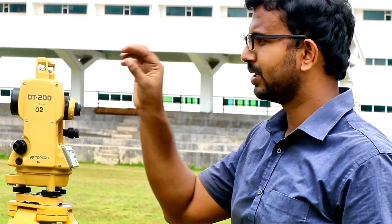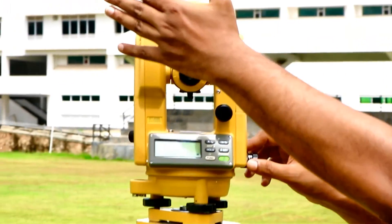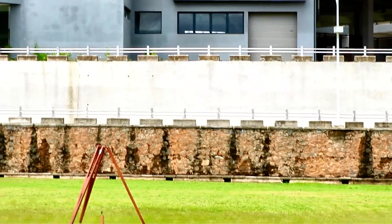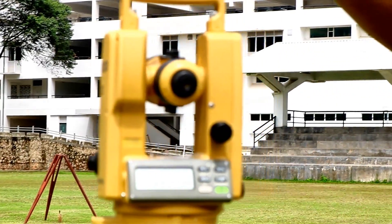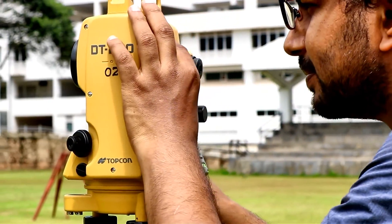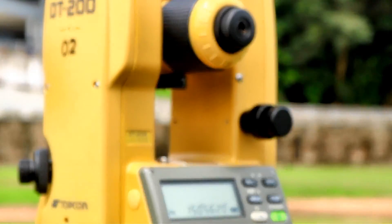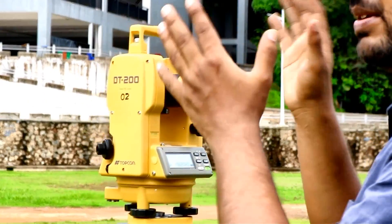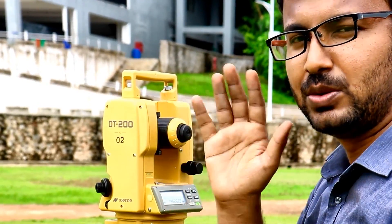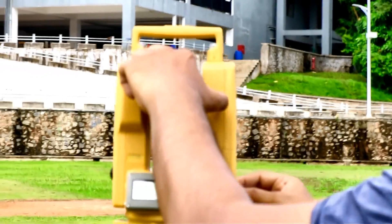I will explain the other parts while explaining how to focus on an object. Now what I need to do is target to point A. For that I have to turn or rotate the entire upper plate — we call it the upper part of the theodolite — about the instrument axis. I need to target the telescope to point A. For that you can use this part, called the gun sight. Inside the gun sight you can see a small triangle.